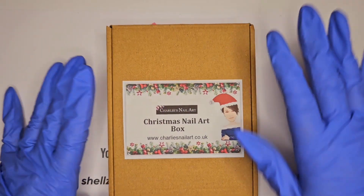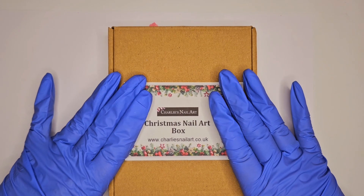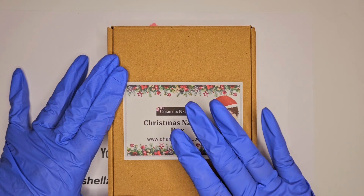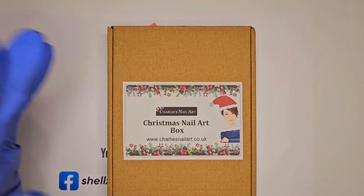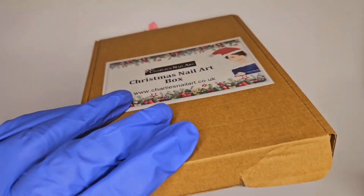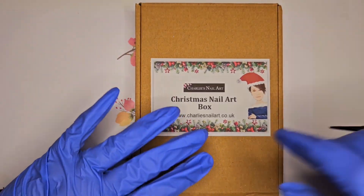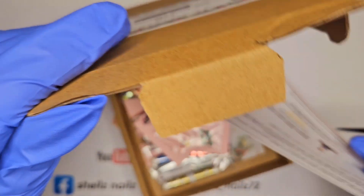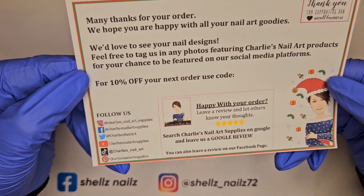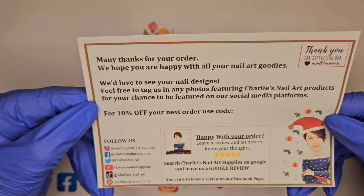Hi everyone, Shell here from Shell's Nails. I have Charlie's nail art box. Charlie isn't doing a calendar this year for various reasons, but she's done a nail art box and there are new items in here. I'll probably have samples already, but this would be new to you if you ordered it, and you'll get 10% off as well. It's got a Santa hat on now instead of the little devil horns. That's Charlie's social media there — you can follow all of those.